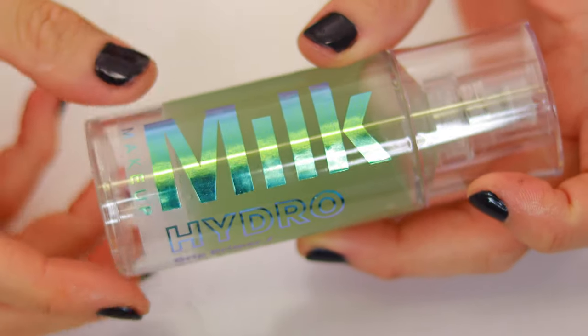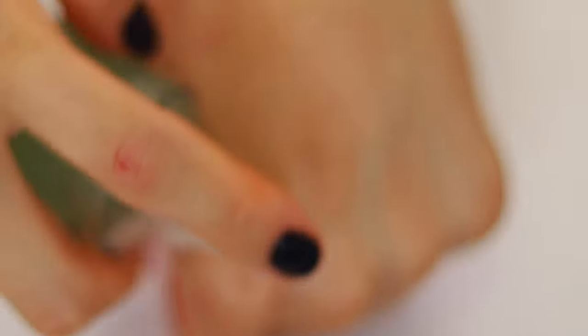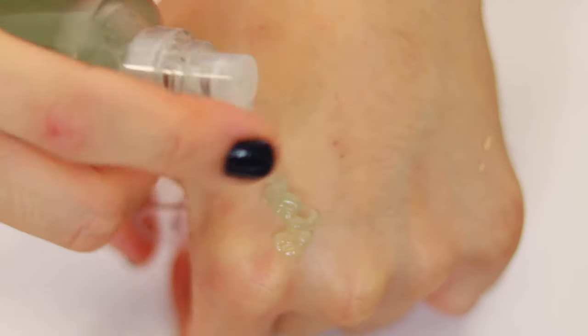To start off, we're going to apply our Milk Hydro Grip Primer Base — I'm going to do about 2 pumps of that — and then we're just going to apply it all over our face. I got my contacts from Solotica.